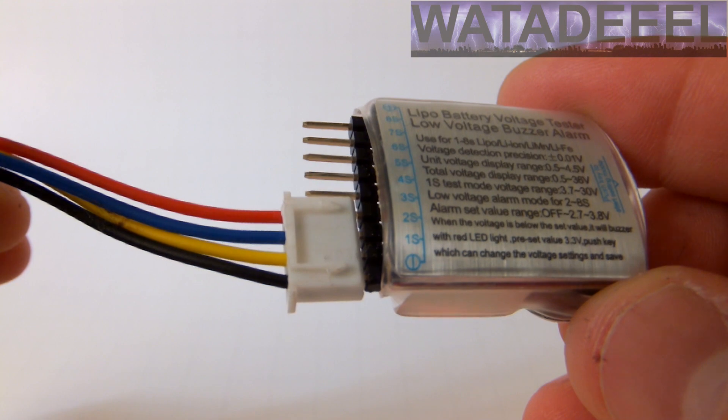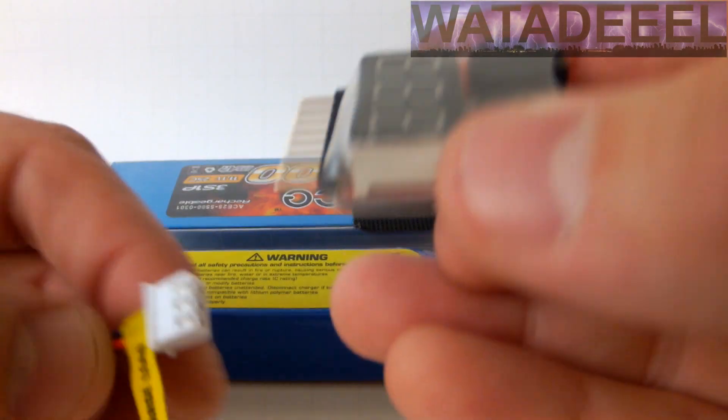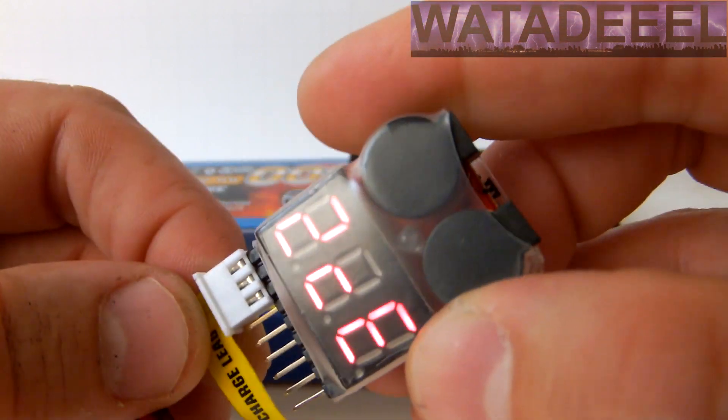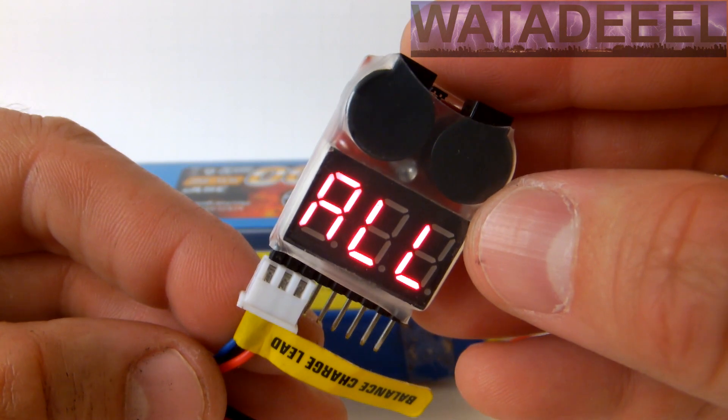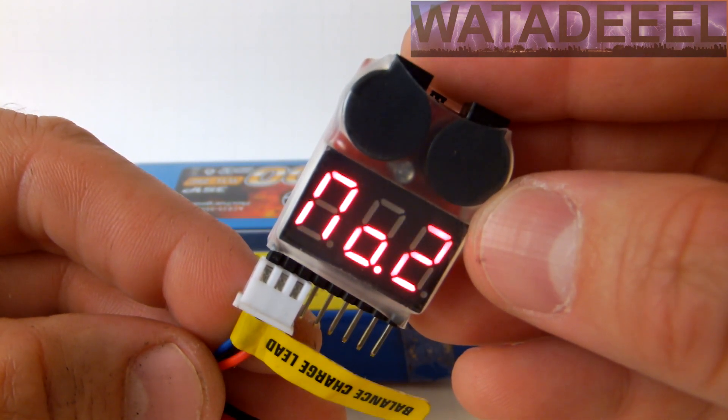Using the tester is extremely easy. The pins on the back are labeled from one to eight, and you just plug the balance lead of your battery onto the pins of the tester. You are immediately shown the cell count, the voltage of each cell, and the total combined voltage, all within seconds.